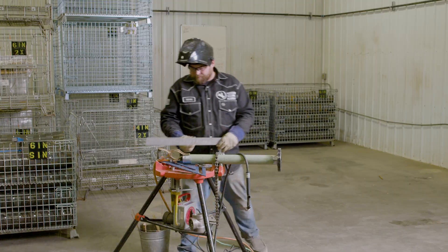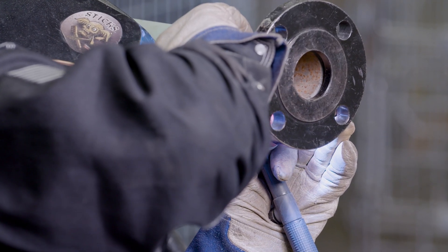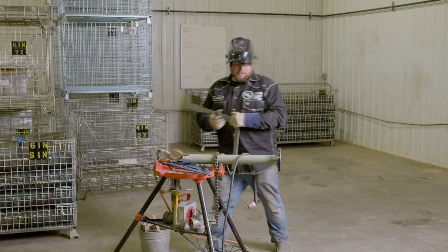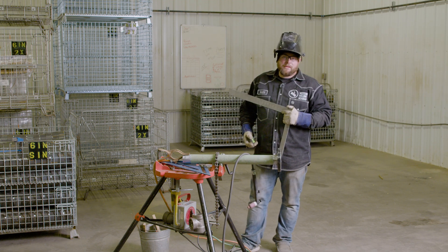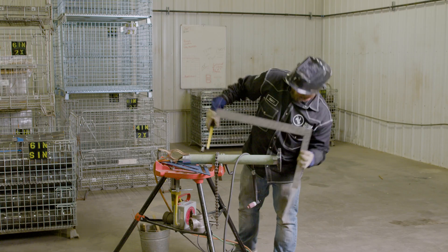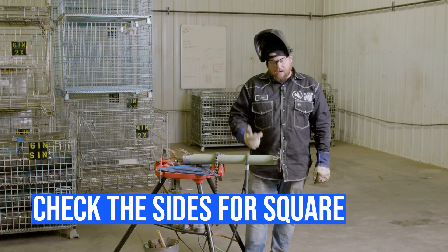Put a tack on the bottom now to hold it. Bottom tack is in - go ahead and double check it. If it's off, you can always heat up a tack and smack it with a hammer, or break that tack and move it around. Three and three - dead nuts. Top and bottom tacks are in.